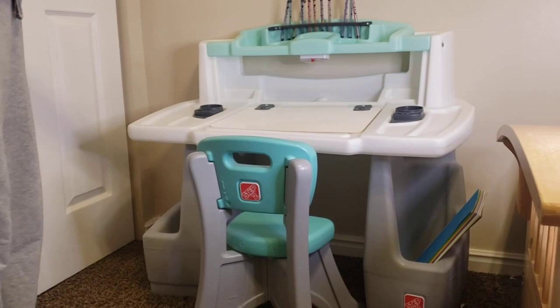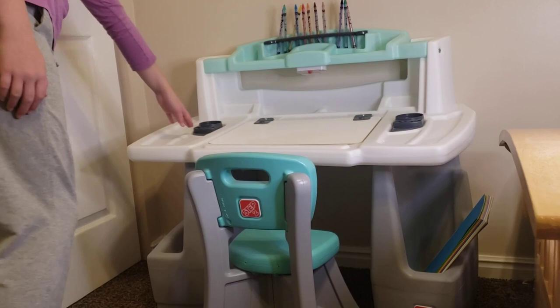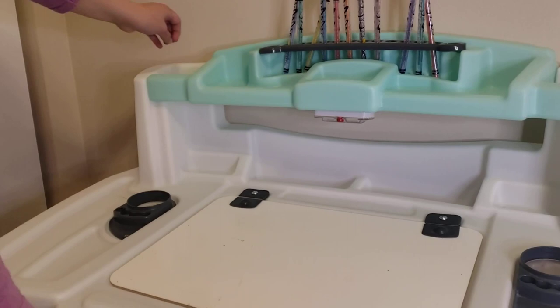Hi, this is Happy. This is the Drawing Deluxe Step 2 table. I really like using it to draw. It has these gray parts where you can put cups for like watercolor, and then you can put any like markers or paintbrushes in here. This is where I put my twisty Crayola crayons.